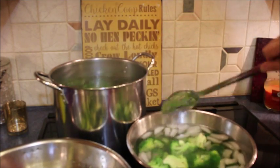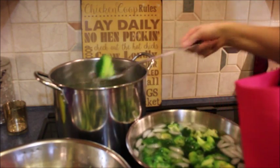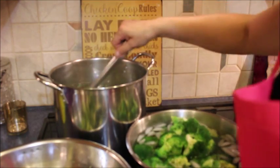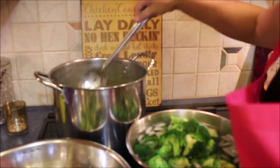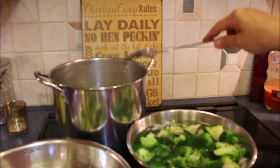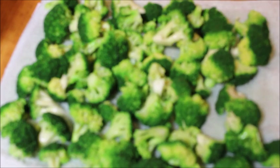Getting the broccoli out of the ice water now — come on out! It's getting away from me. Okay, so now I'm going to go ahead and cool these down. While these are cooling down, the water is going to come back up to a boil. I'm going to get a sheet pan lined with some paper towels and let these dry out — get some of that moisture off before I freeze them, because I do not want them soggy.